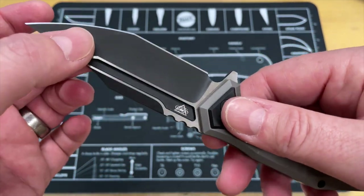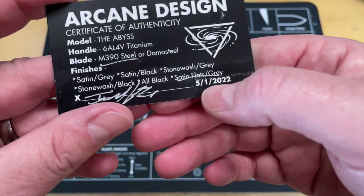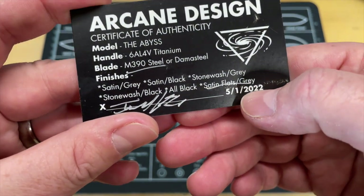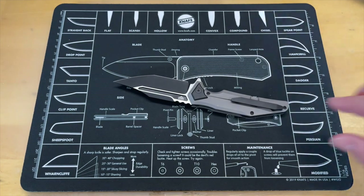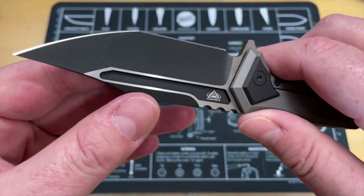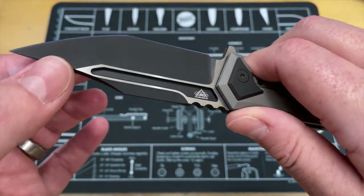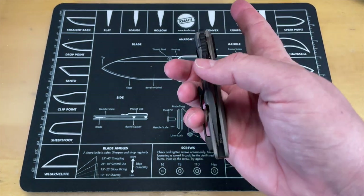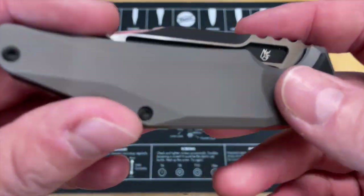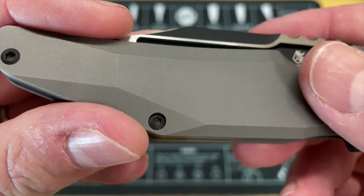The only issue I'm going to have is with this finish — it's gorgeous, with this matte coating. I don't know if it's DLC; the card doesn't specifically say what the coating is. If it's DLC it will be good, but if it's PVD, you're going to get streaking on this when you start cutting cardboard. So I've got to find out from David what we can do as far as testing.